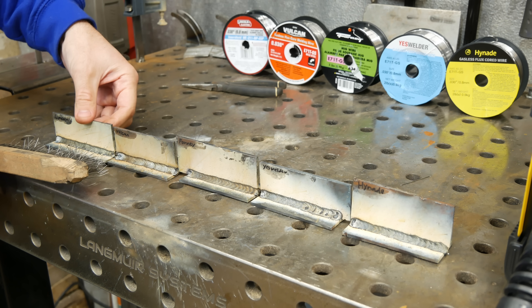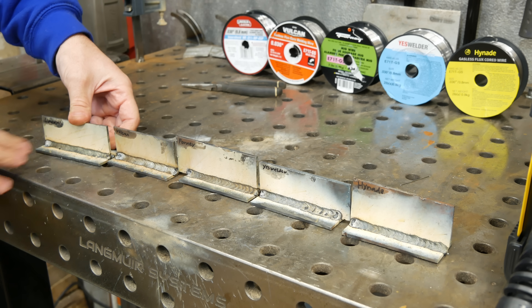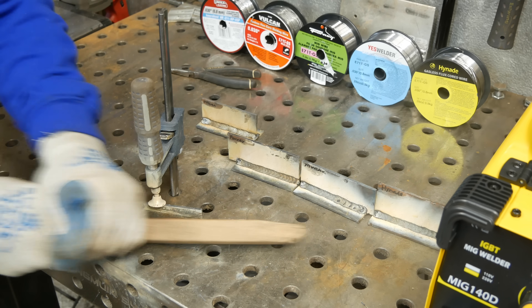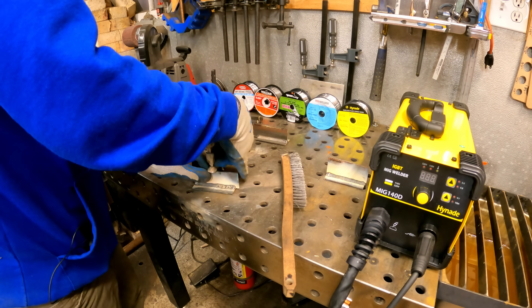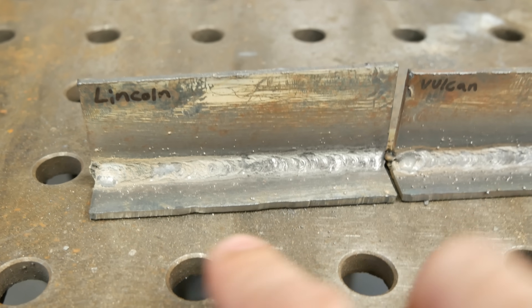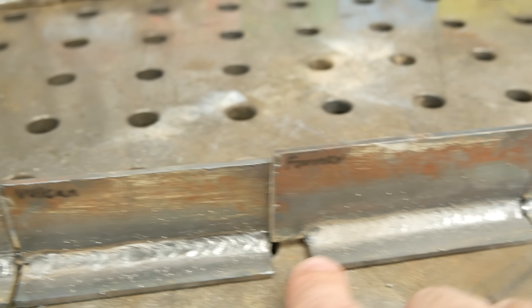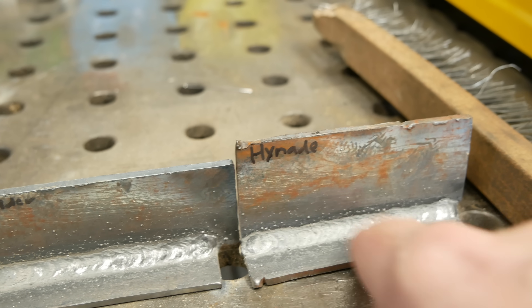The first test is to lock down each coupon and go over it about ten times with a wire brush, see how much slag comes off and how many little BB spatters come off. After ten to twelve strokes, the Vulcan — Harbor Freight — actually cleaned up the best. The Forney still has a lot of flux on it. The Yes Welder is about 50-50 cleaned up. The Hi-Nide still has a lot of flux left on it. We'll put a wire brush on an angle grinder to clean these up and take a look at the results.